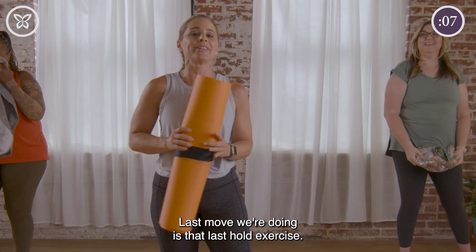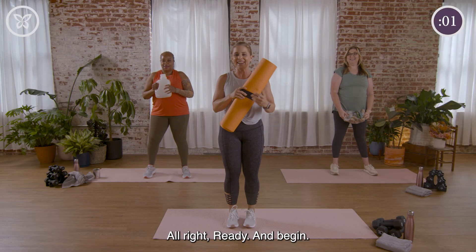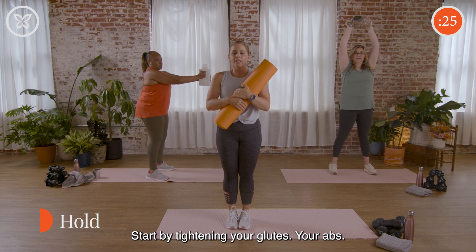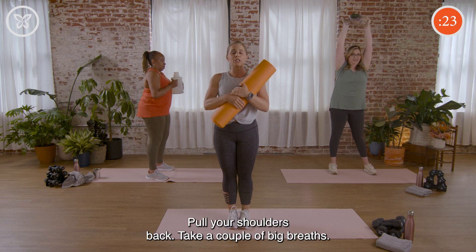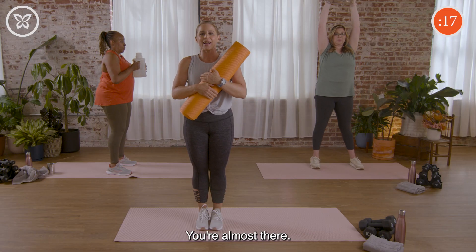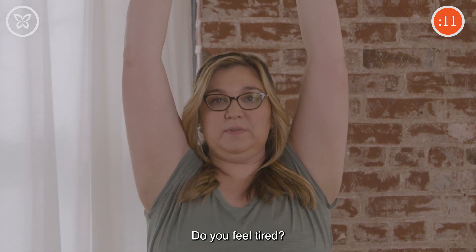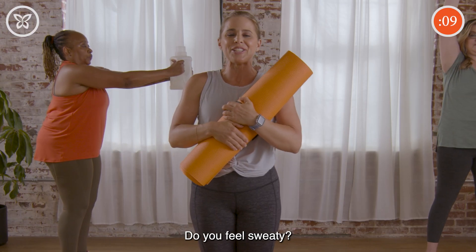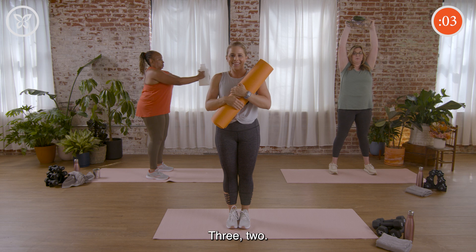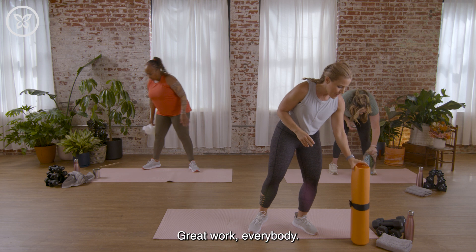Alright, the last move is that final hold exercise — a little sweat going on, me too! Ready and begin. Take a moment, engage that posture — start by tightening your glutes and abs, pull your shoulders back, and take a couple of big breaths. We only have 20 seconds left — you're almost there. Take a moment to think: how are you feeling after this workout? Do you feel strong, tired, energized, a little sweaty? Whatever it is, it's awesome. Five seconds, three, two, and rest. Great work everybody!